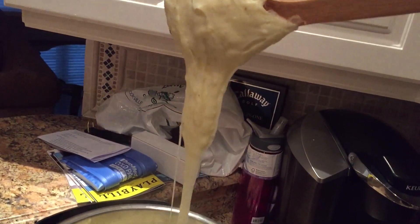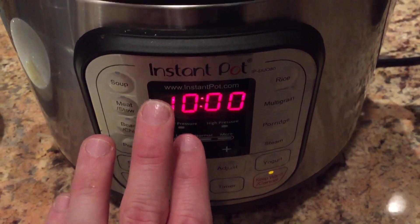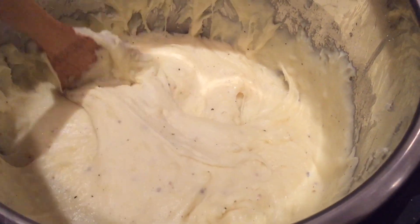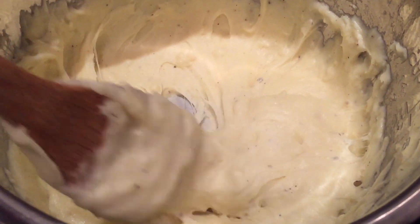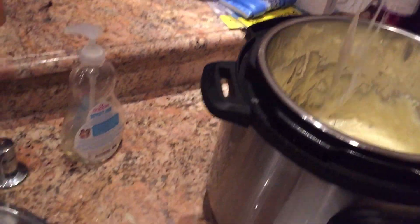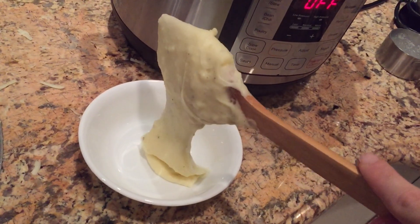I told you! Now I'm going to hit the keep warm/cancel button — we want to make sure the aligot is always on a warm setting. Leave it in the pot; don't transfer it to a serving bowl because we want it to always keep warm to maintain that cheesy consistency. Now we're going to serve it — watch how easily this serves into a bowl, just like this. Let's try our aligot. Just look at this for a second, won't you?